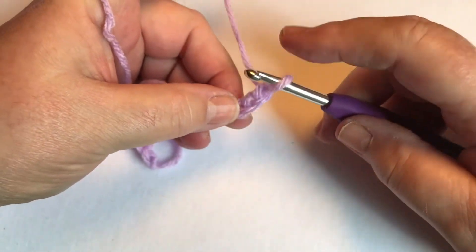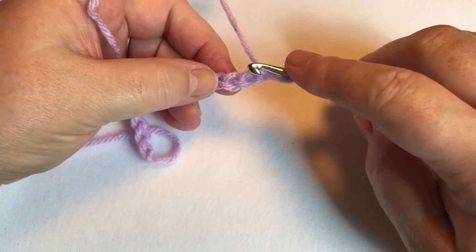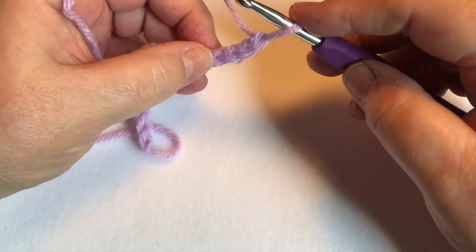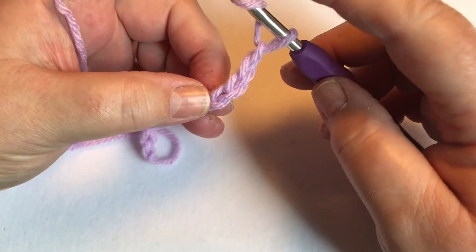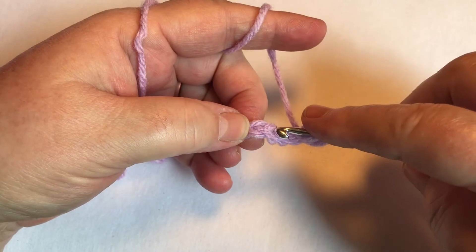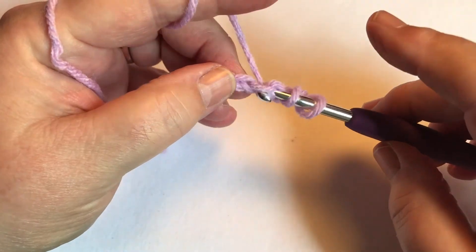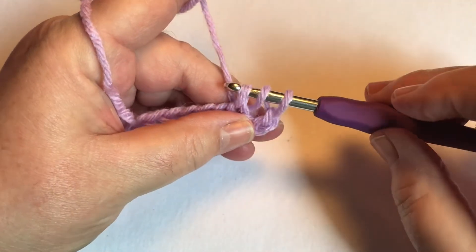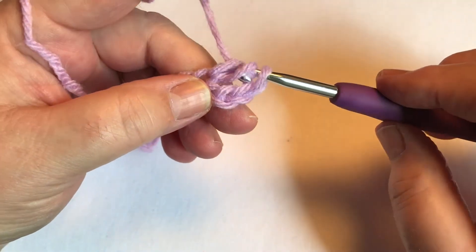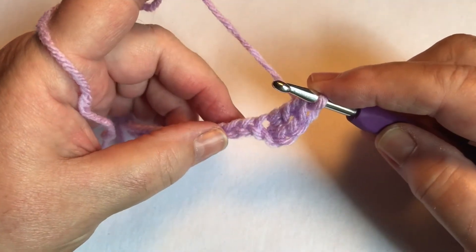Now to do a double crochet — for a single crochet you skip one space, but for the double crochet we're going to skip two spaces. You wrap your yarn around your hook, skip two spaces, and put your hook into the third space. Then you wrap the yarn around and pull it through, which leaves you three strands of yarn on your hook. Then wrap around and pull through two, wrap around and pull through two — and that right there is called a double crochet.